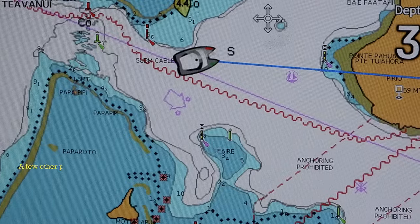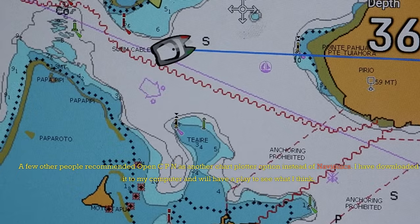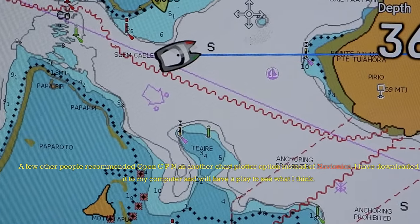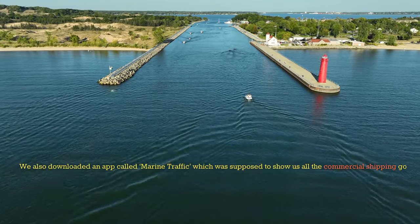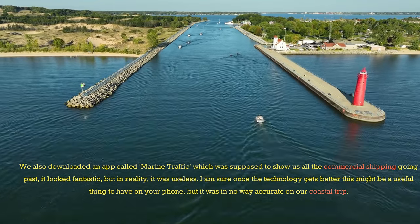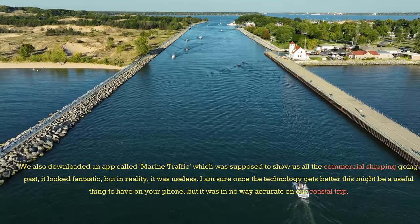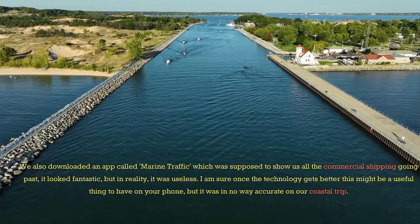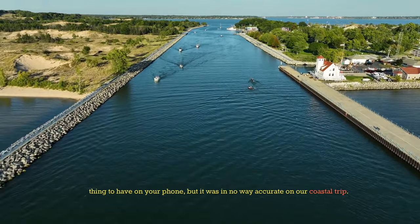A few other people recommended OpenCPN as another chart plotter option instead of Navionics. I've downloaded it to my computer and will have a play to see what I think. We also downloaded an app called Marine Traffic, which was supposed to show us all the commercial shipping going past. It looked fantastic, but in reality it was useless — it was in no way accurate on our coastal trip.